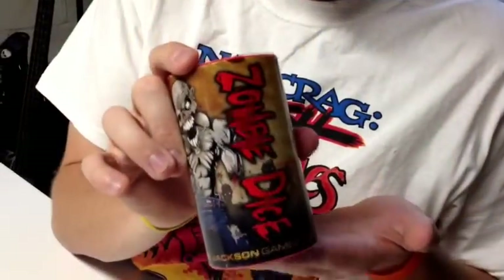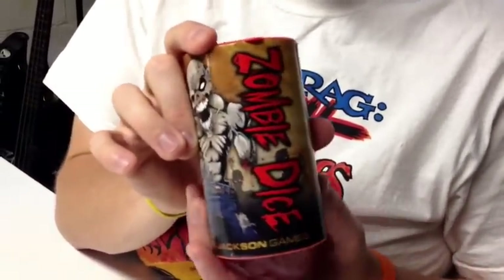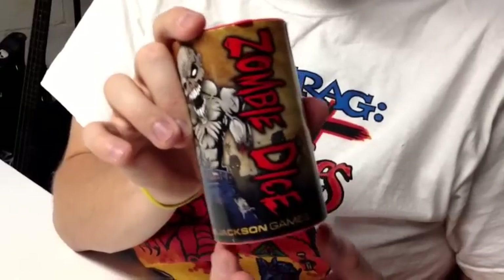Overall, Zombie Dice by Steve Jackson Games — go pick it up, go eat some brains today! If you enjoyed this video, please be sure to subscribe to my channel. Thank you, YouTube, have a wonderful day. For more reviews, check out Bower's Game Corner. BAM!